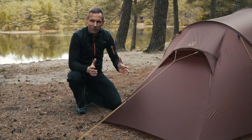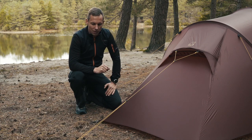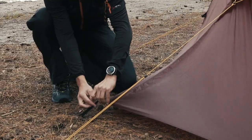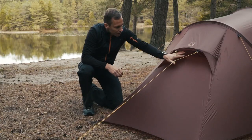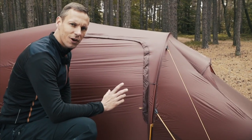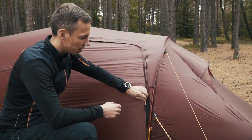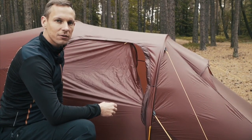With lightweight tents, you sometimes have to sacrifice ventilation options. But on the Upland series, we have adjustable lower parts. We have a big arch that can let in air, which is also adjustable with your guy rope. The door also functions as a part of your ventilation — simply open it on one side so you can optimize your airflow.